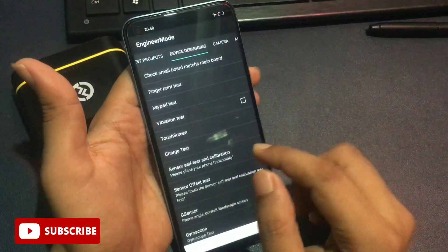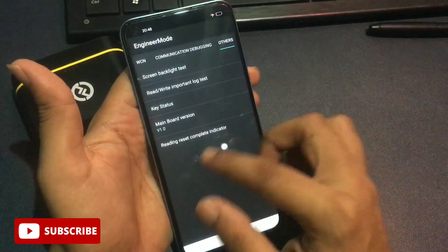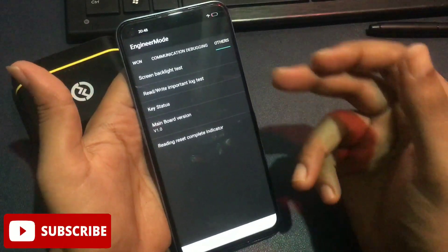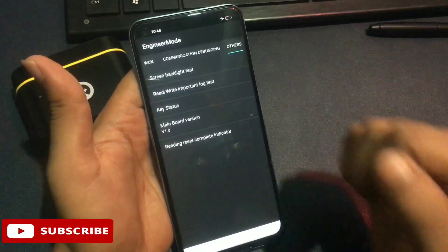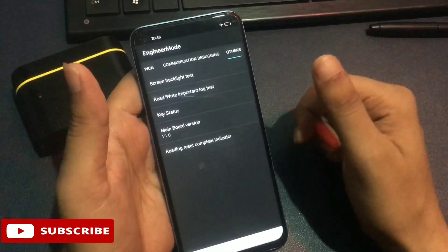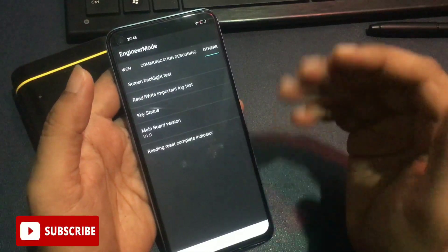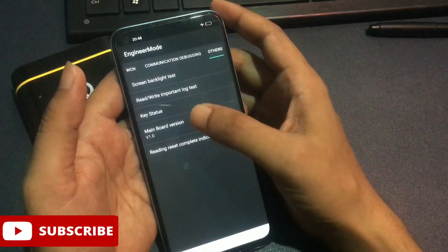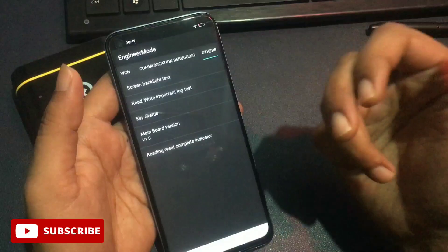Slide your phone to the right side until you reach the 'Other' option at the end of the slide. On this page there are five options. At the fourth number there is a 'Main World Version' option — it may also appear as 'Database Version' on some phones; both have the same function. Tap 'Main World Version' nine times rapidly: 1, 2, 3, 4, 5, 6, 7, 8, 9. The second step is now done.